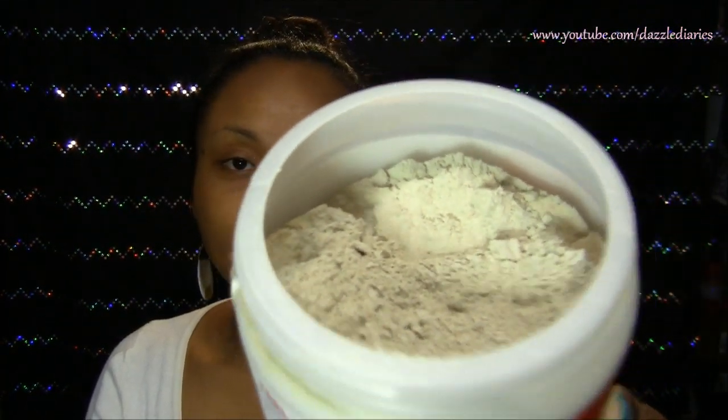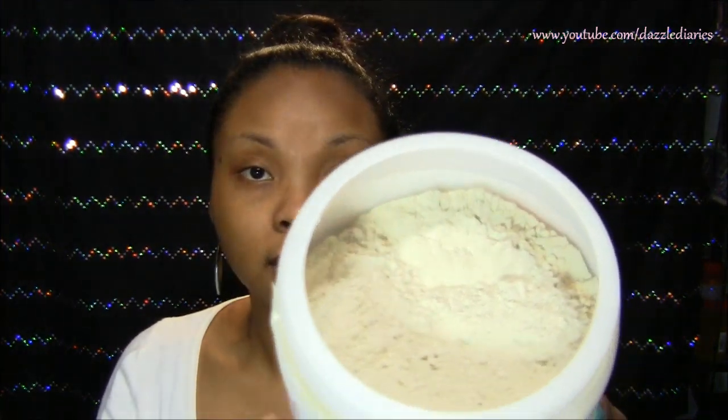I've had this jar for probably like two years and that's all I've used. So if you buy this — yeah, it costs about ten dollars — it's also going to last you forever.